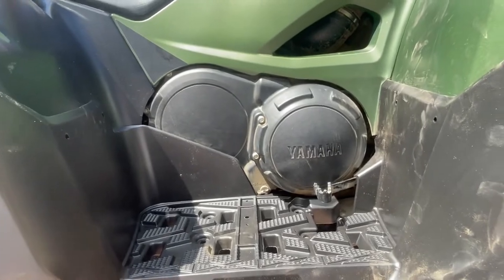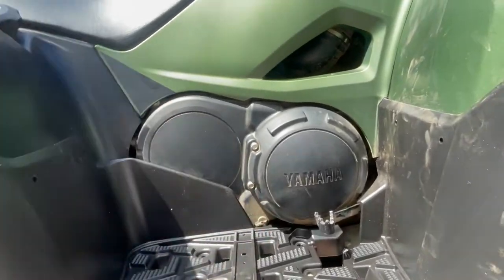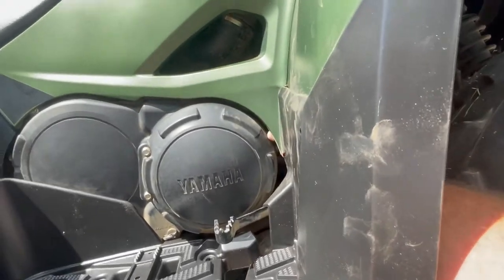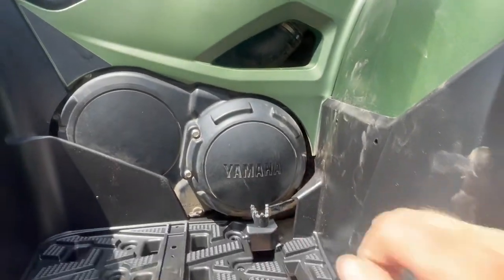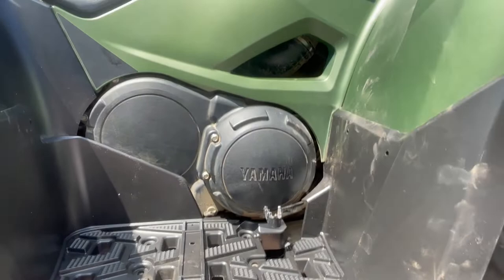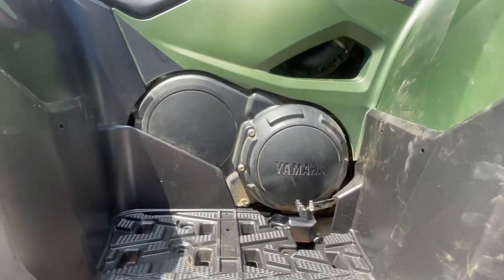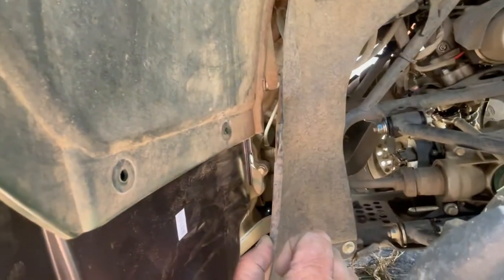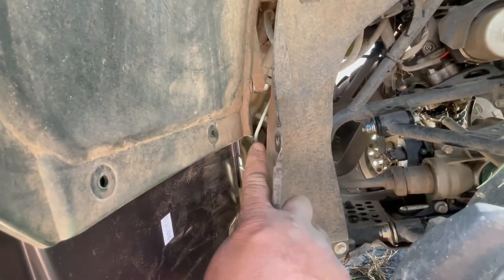With a little bit of finagling — lifting this part up in the air, putting your hand in here and pulling out the cowling — you can stick that piece inside this slot right there.